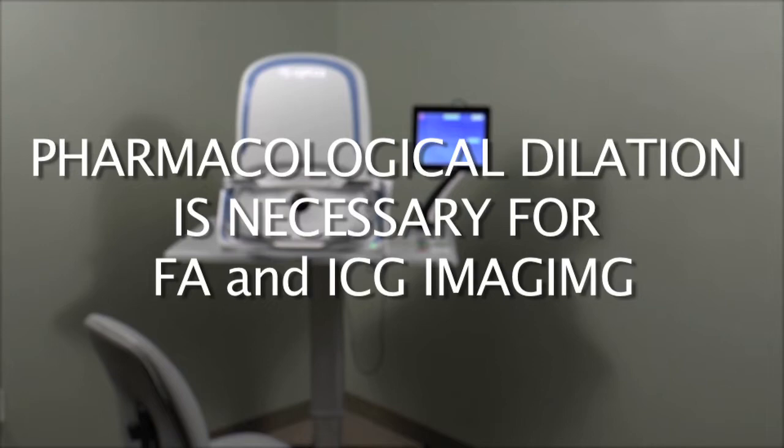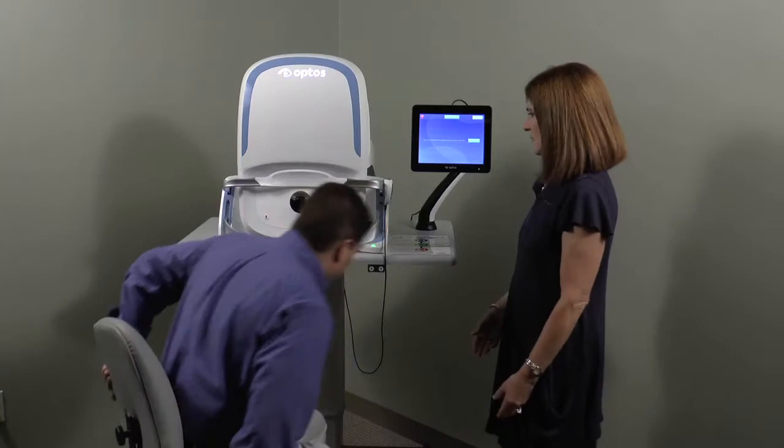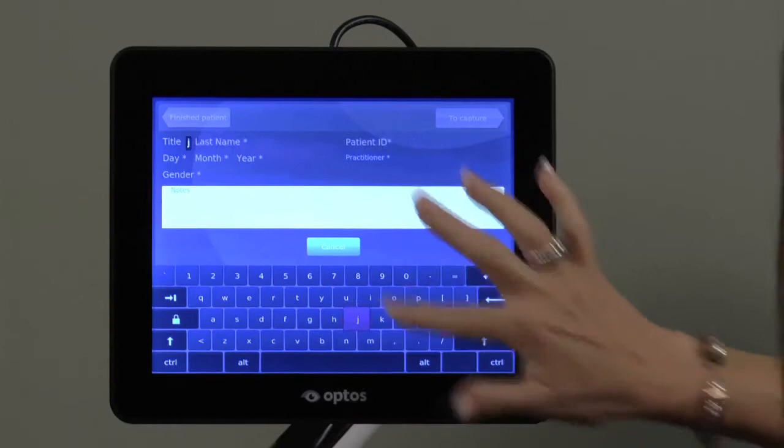You may enter any combination of the patient's last name, date of birth, or ID to access an existing record. If the record does not already exist, you can add a new patient by selecting the Add Patient tab and filling in the first and last name fields.